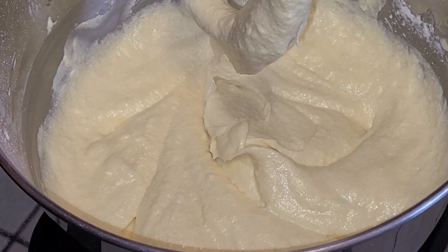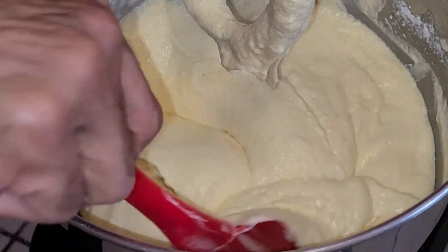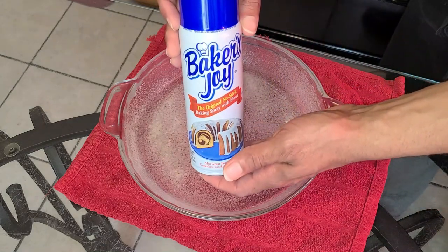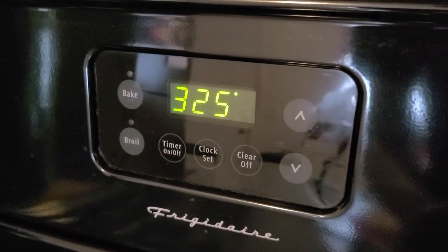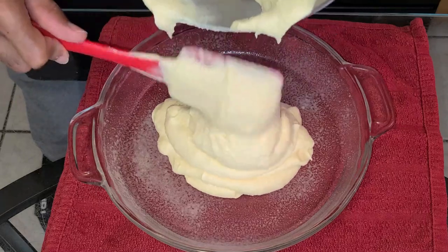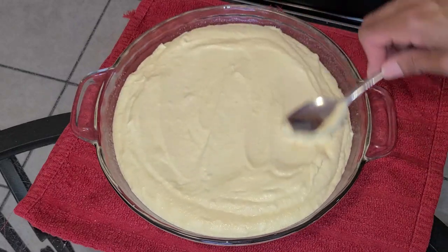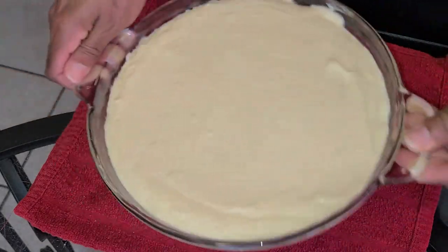Scrape down the sides of your bowl — our coffee cake batter is now ready. Spray your pan with Baker's Joy non-stick baking spray, then preheat your oven to 325 degrees. Add your prepared cake batter into your baking pan, and using the back of a spoon, spread the cake batter around the pan as evenly as possible. To make the batter more even, shake your pan slightly.